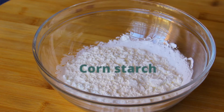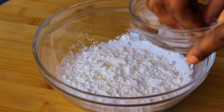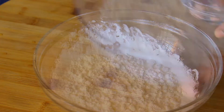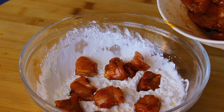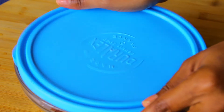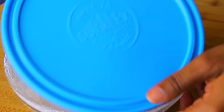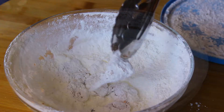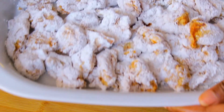Once your meat is ready, take some cornstarch, sprinkle some water into it, give it a shake, and repeat this process three times. This helps the cornstarch adhere to the meat and bind it nicely so that it doesn't fall off. This is a trick I learned and it really works wonders. Then cover everything up and give it a good shake — your meat is now coated. Do this in batches; as you can see I'm using a small bowl here so I can't do everything all at once.